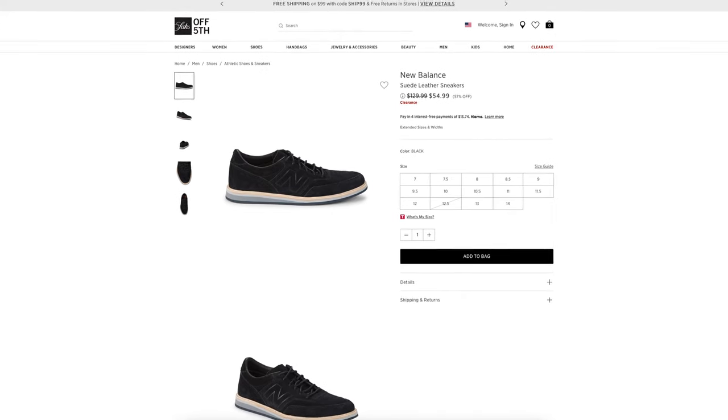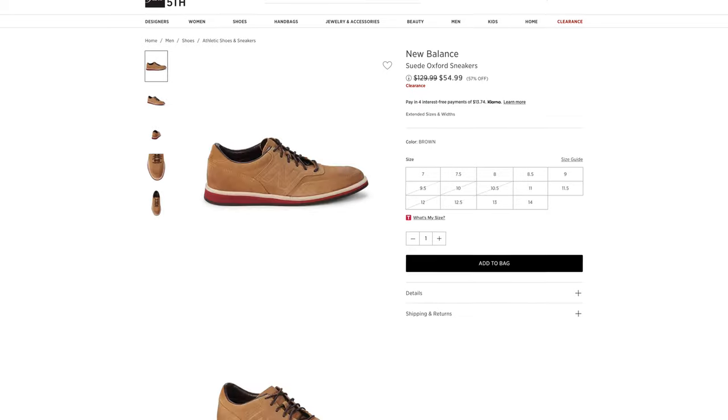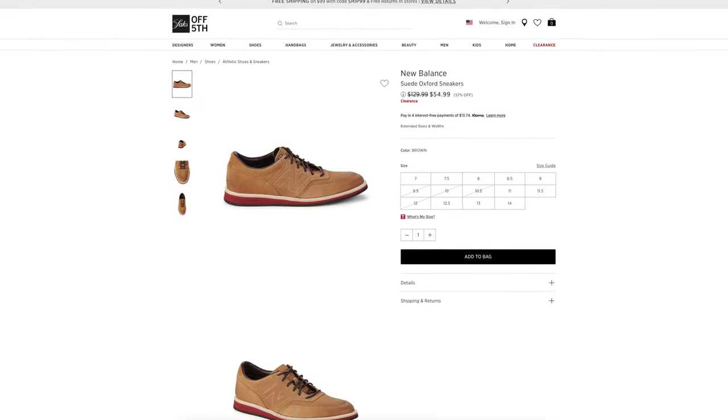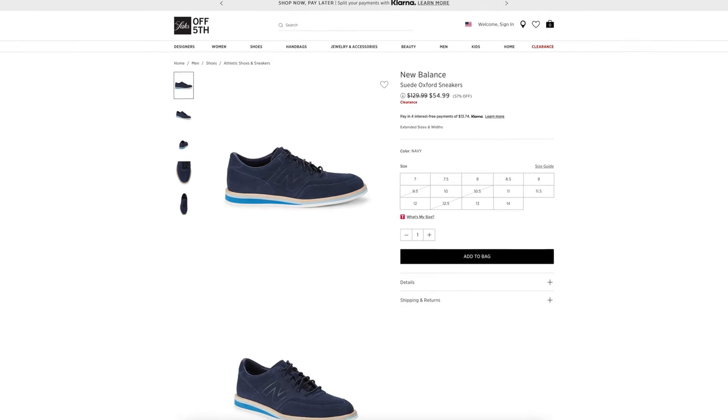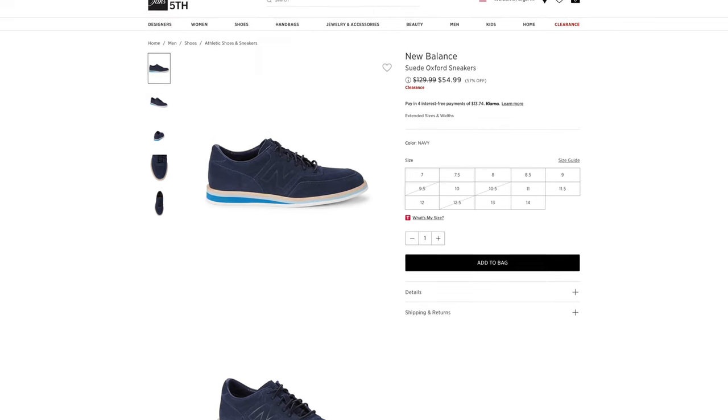Out of five stars, these shoes get zero out of five stars out of zero customer reviews, but they do come in two different colorways other than the black which we have in front of us here today. They do come in a tan and navy blue, and they also range between sizes 7 and 14.